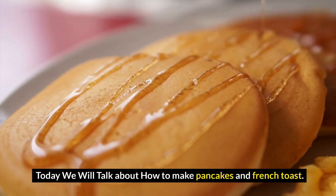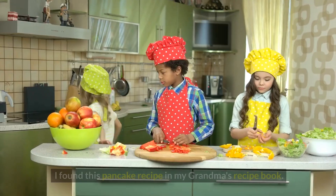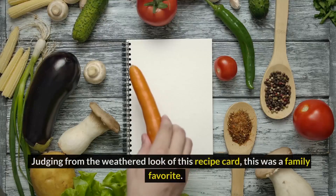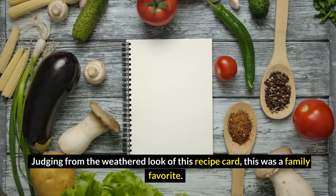Today we will talk about how to make pancakes and french toast. I found this pancake recipe in my grandma's recipe book. Judging from the weathered look of this recipe card, this was a family favorite.